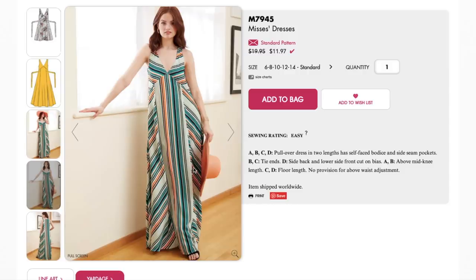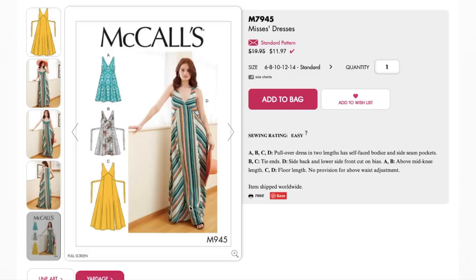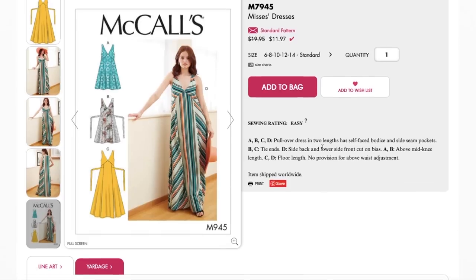It kind of looks like piping but I don't think it is. That's really stunning — they didn't even put that on the pattern envelope, which is amazing. It's a super cute pullover dress with two lengths, self-faced bodice, and side seam pockets. There are tie ends for B and D, side back and lower side front cut on the bias. Above mid-knee length for A and B, and floor length for C and D.